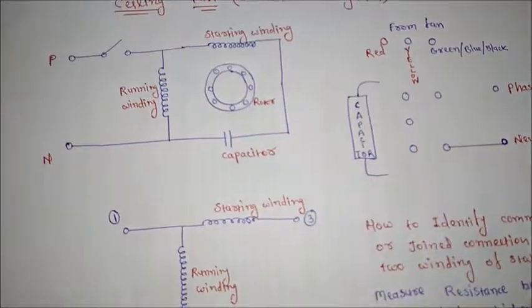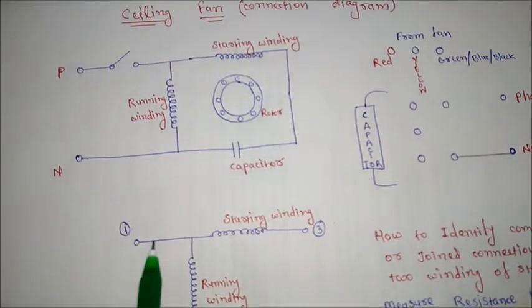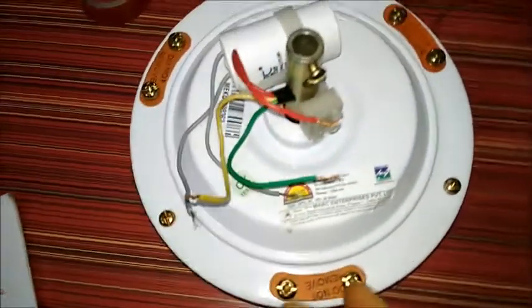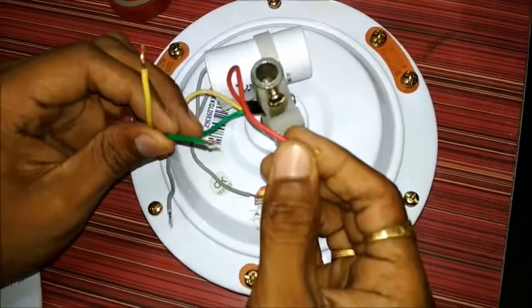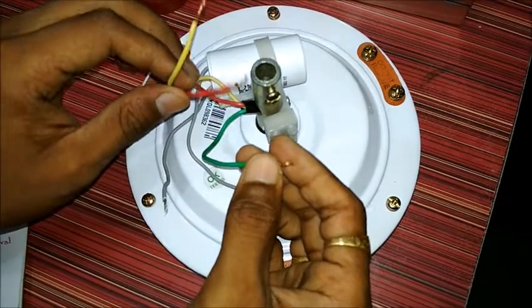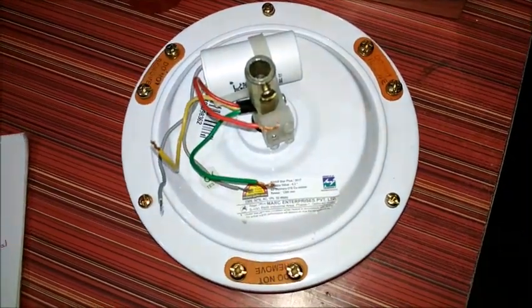Now, whenever you are seeing a ceiling fan, you will come to know that there will be three terminals in the ceiling fan. Here we are having three terminals from the ceiling fan. If we need to connect these three terminals to supply, we will see today how to connect that.